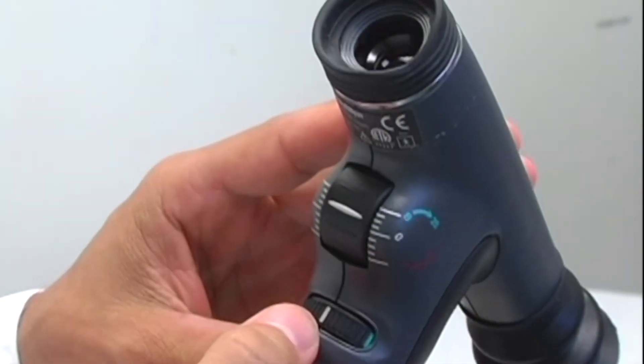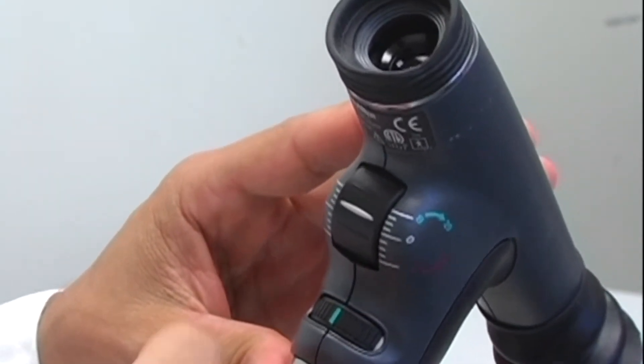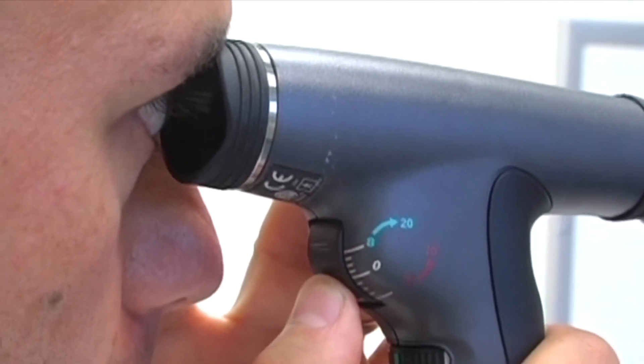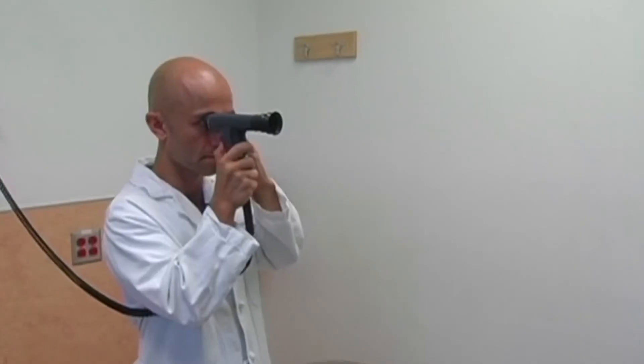Set the aperture dial to small, which corresponds to the green line. Look through the scope with your thumb on the focusing wheel. Turn the focusing wheel until you see objects clearly at 15 feet. This will make any adjustments for your own eyes' corrective needs.